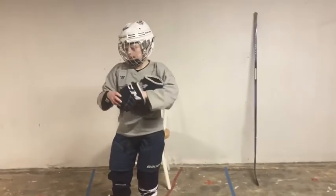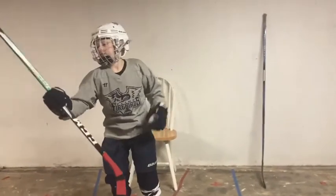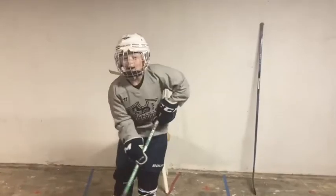After that, you've got your hockey gloves, your hockey stick, and you're ready to play hockey.